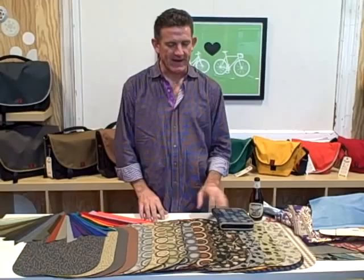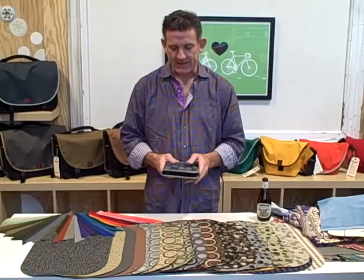Hey everybody, it's Mark Dwight here at Rickshaw Bag Works, and I'm here to take you through a large library of fabric samples to help you select a fabric for your Moleskine folio. 15 of you are going to be customizing your folio, and I'll be making those as you tell me what fabric you want.